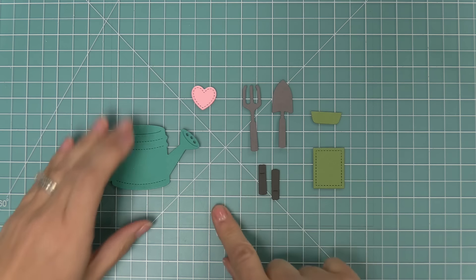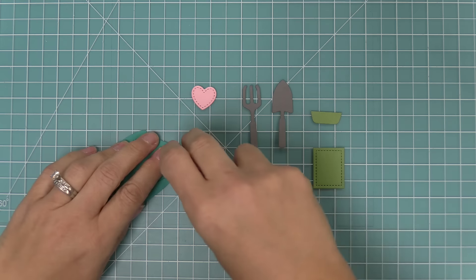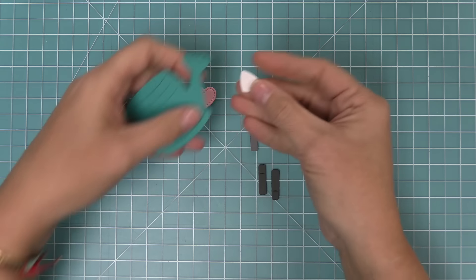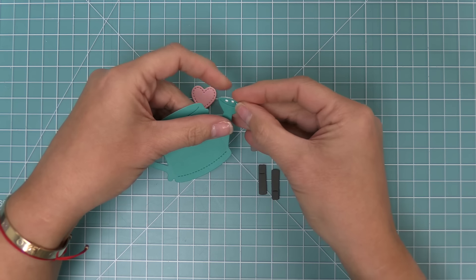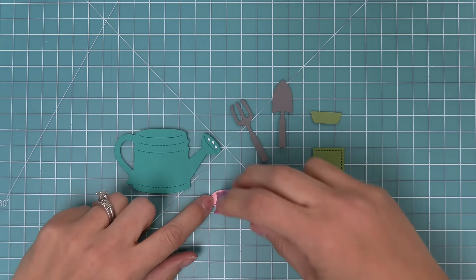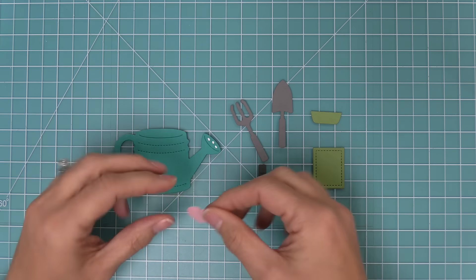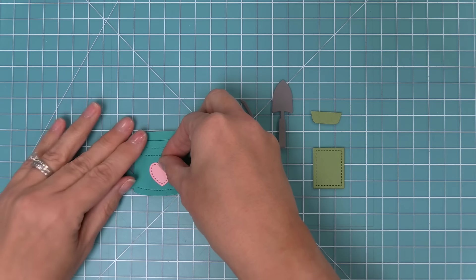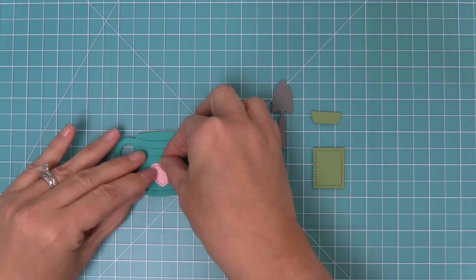First we're going to layer this little piece behind the actual spout of the watering can, so you'll just add some adhesive to the back and then layer this piece behind. You can do a contrasting color or a lighter shade of whatever color you cut your watering can out of. Then this little heart you can layer onto the watering can or not, but it looks really cute.